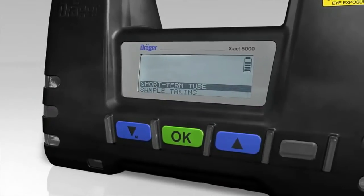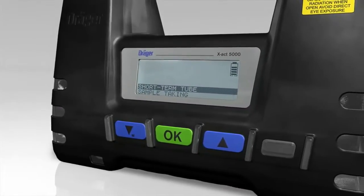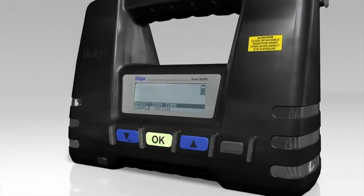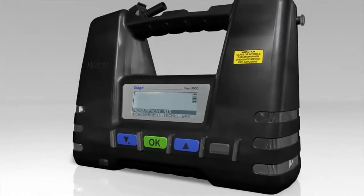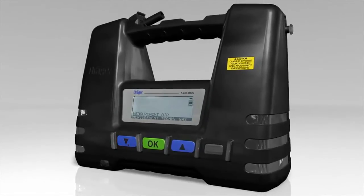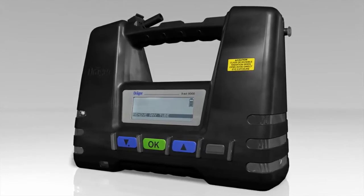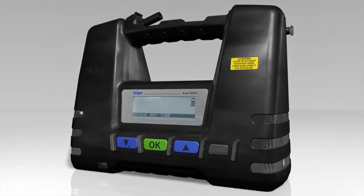Choose between the individual measuring functions shown on the display. Use the arrow buttons to select Short Term Tube and then Measurement in Technical Gases and press the OK button. By the way, one or more favorite operating modes can be set in the Password Protected Menu.